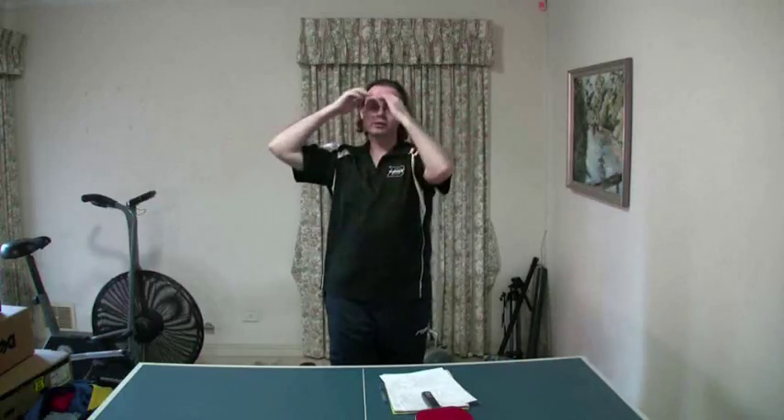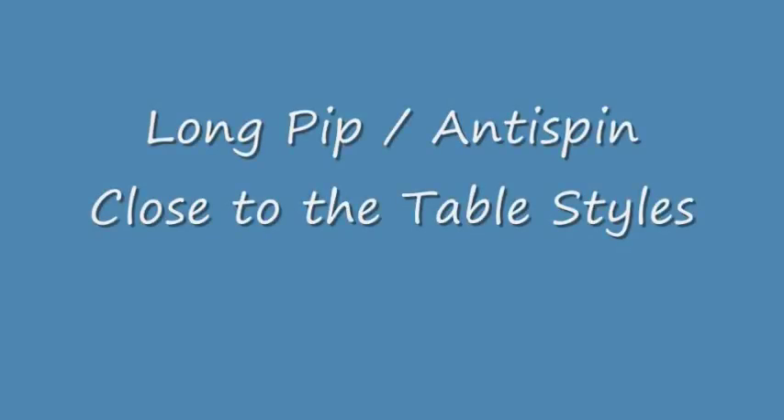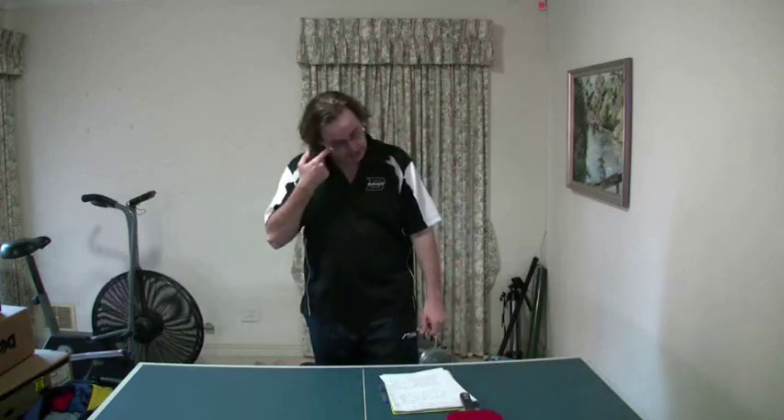Those are the advantages and disadvantages of staying close to the table. In a later video I'll talk about long range defending. But for now, close to the table is what we're talking about.